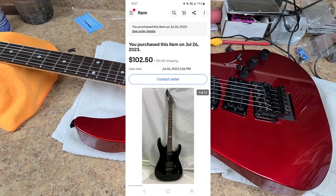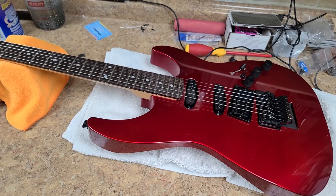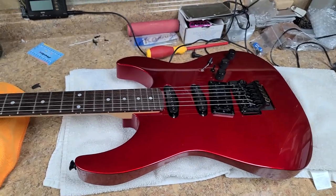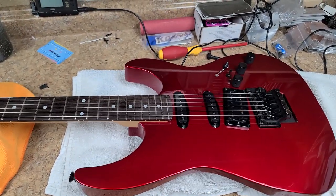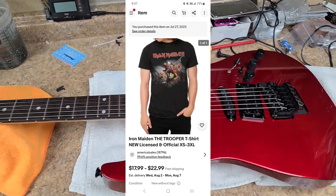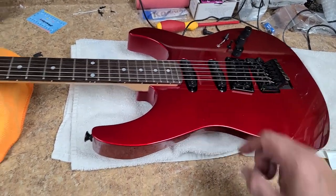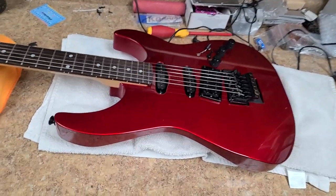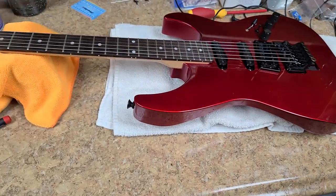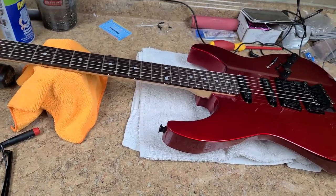I bought an ESP LTD — I think it's an M15 — for about a hundred bucks off eBay. It's black. I'm going to do kind of what they do with a paisley finish, but this is going to be Iron Maiden themed. I bought a child-size Iron Maiden t-shirt and I'm going to incorporate it on the top of the guitar — like a paisley but with an Iron Maiden t-shirt. I'm going to refinish that guitar, and if the electronics are good I'll use those.